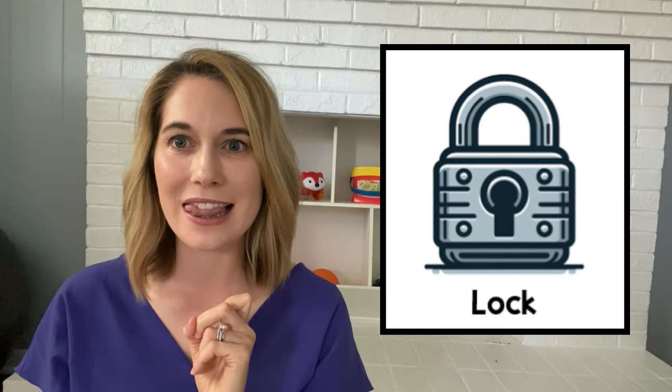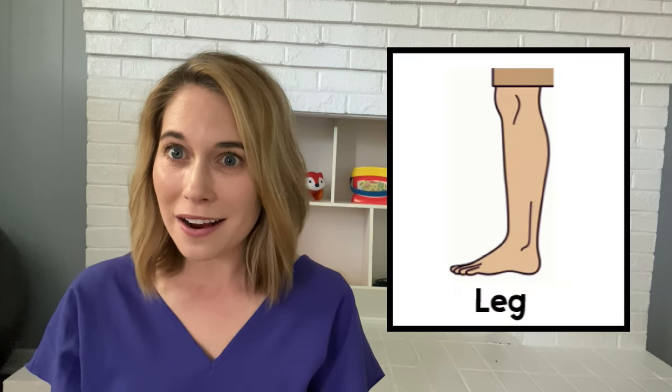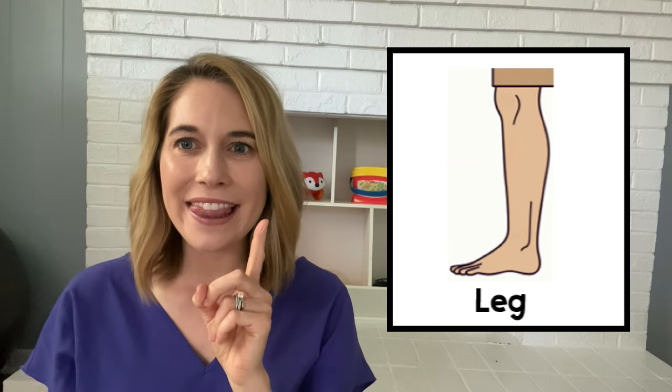L. Lock. Your turn. L. Lamb. Great work. Keep that tongue up. L. Leg.